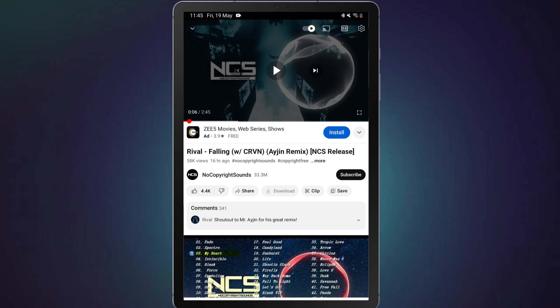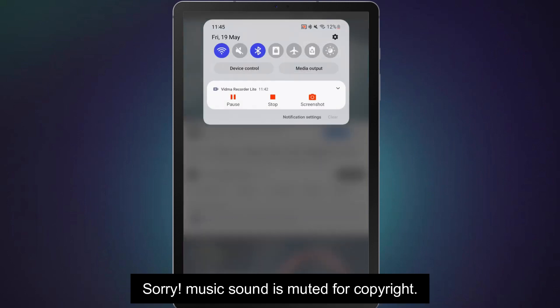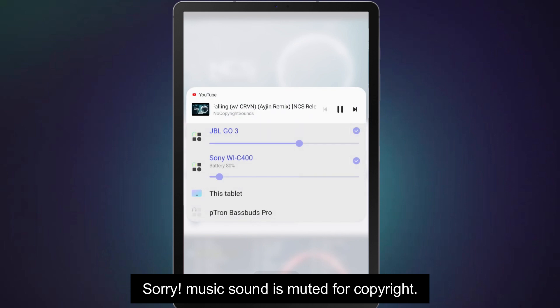You can now play any music on your phone and listen to the audio output from the two headphones simultaneously. From here, you can also control the media output volume of each headphone independently.